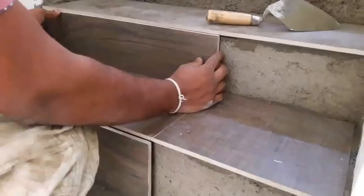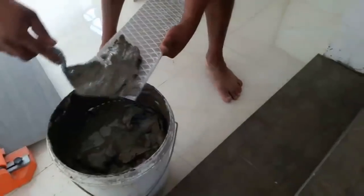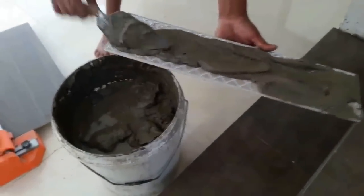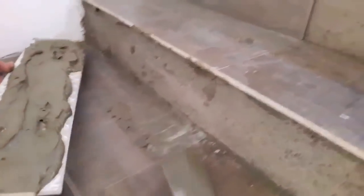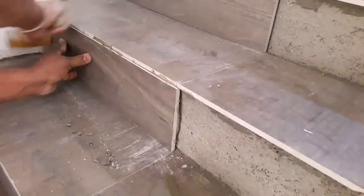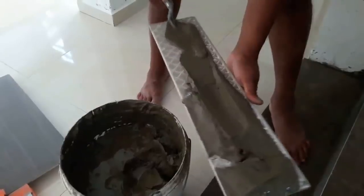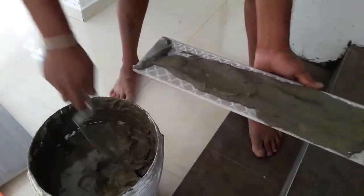Then, with the manual tile cutter, cut tiles for the vertical surface, and after that you can start tiling the vertical surface. Take some thinset mortar onto the trowel and apply it onto the back side of the tile, then install the tile onto the vertical surface. Hammer it with the rubber mallet. Be sure to line up the joints of the vertical and horizontal tiles for a continuous look.